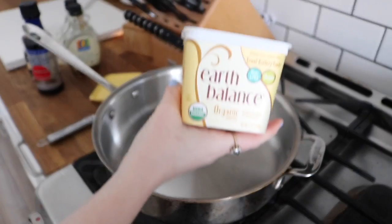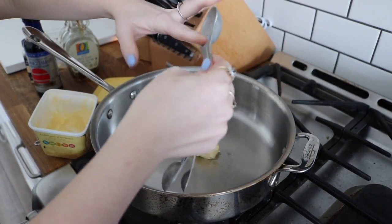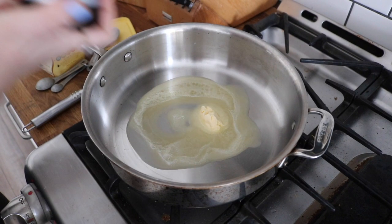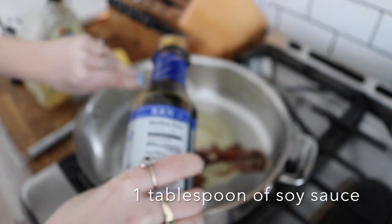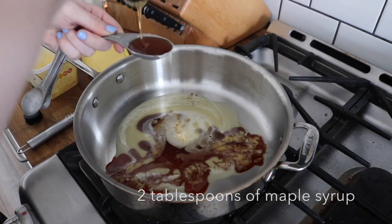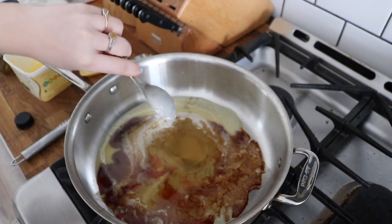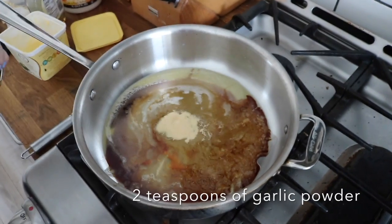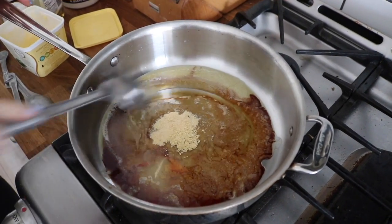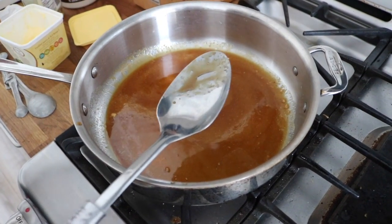Now time for the maple garlic sauce — my absolute favorite. You're going to take one tablespoon of vegan butter. I recommend you double the recipe I have here, because I realized it wasn't enough to cover as much cauliflower as I wanted — so double everything on screen now. One tablespoon of soy sauce — this is tamari, just gluten-free soy sauce. Two tablespoons of maple syrup, two teaspoons of garlic powder, one teaspoon of dried mustard powder. Mix it all together on low heat. You want the maple and the butter to really make it thicker. Taste it, make sure it tastes good.